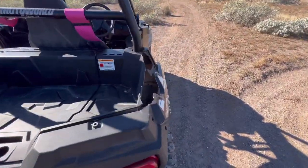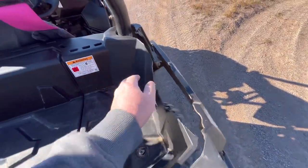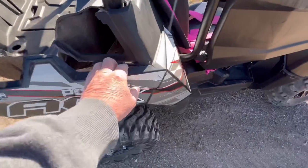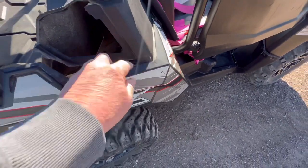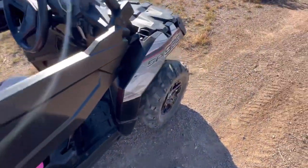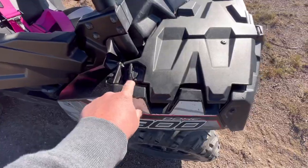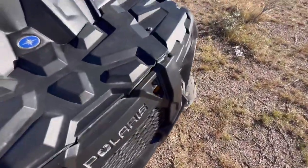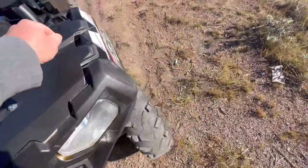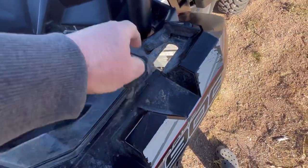We do have a broken bed pan here, and the fender is cracked here. That's that. Then this other fender looks like it got bumped, so it is cracked underneath here as well.